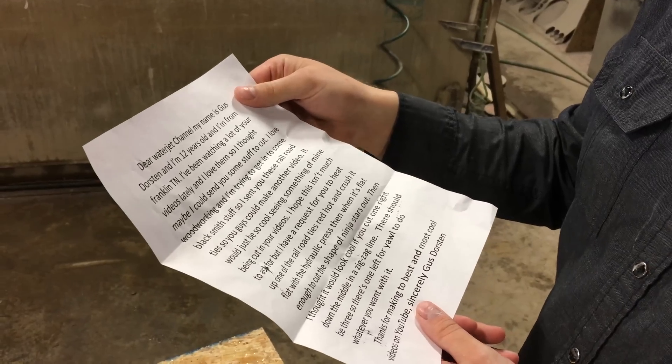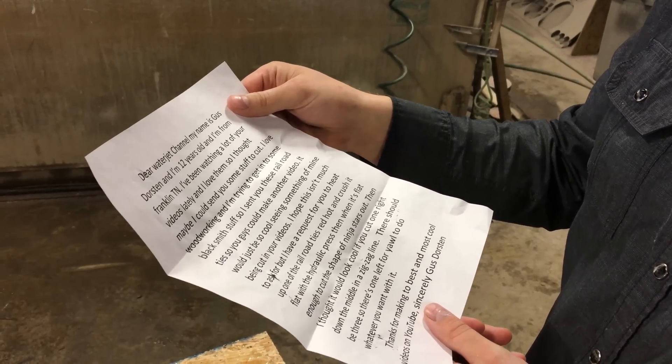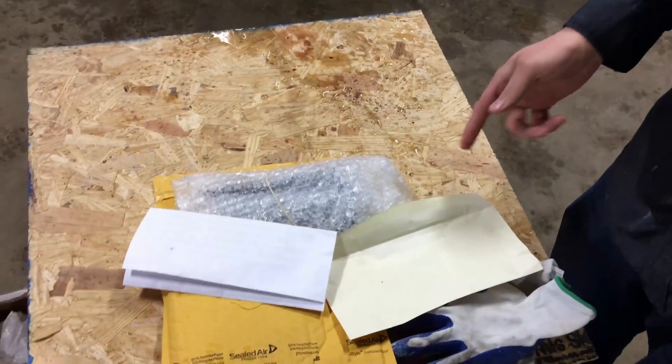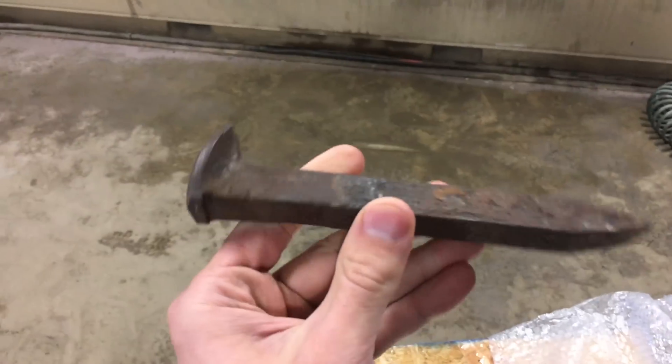I request for you to heat one up in the railroad ties red hot and crush it flat with hydraulic press when it's flat enough to cut the shape of ninja stars out. Then I thought it would look cool if you cut one right down the middle in a zig-zag line. That's a lot of stuff to do. We got three railroad spikes.